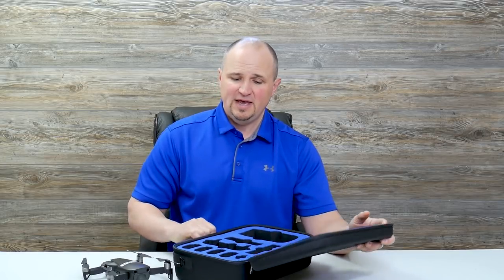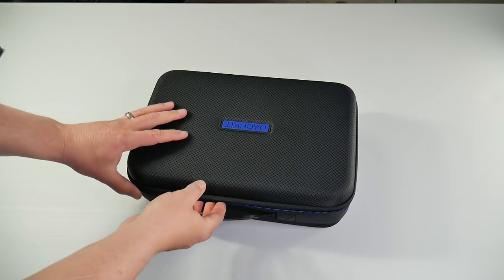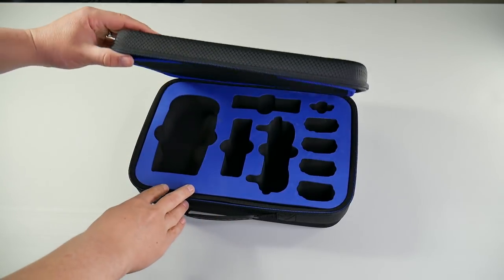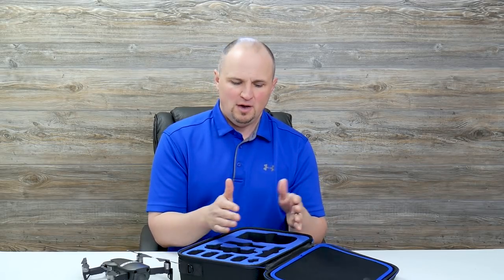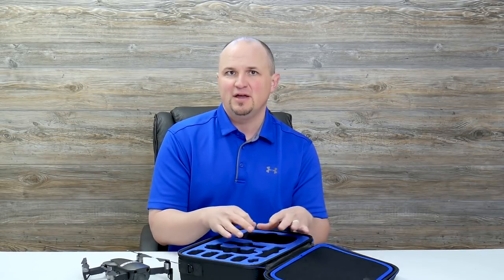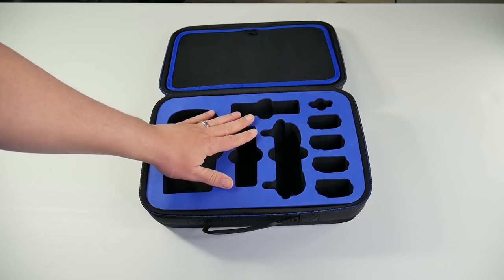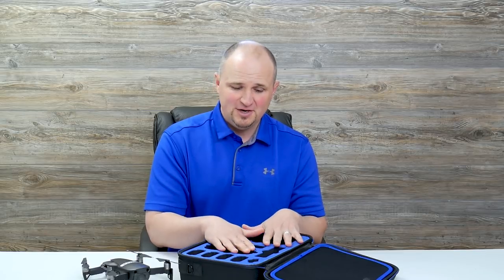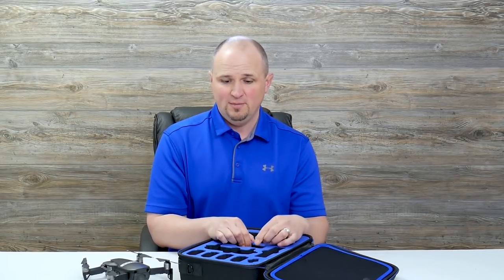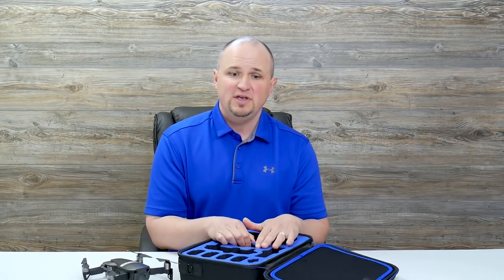When you open this case you're gonna notice a couple of things. The first thing I noticed is it's that really hard EVA foam, and that's pretty much the standard now. I'm glad people are going to this because that soft foam, even after just a few uses, starts to tear and pieces of it start to flake off. But this hard EVA foam is gonna last a long time. The blue decorative part actually looks like it's part of the EVA foam, so you never have to worry about it cracking or coming off the black part.